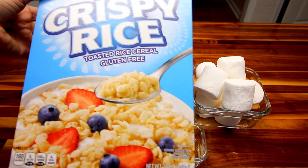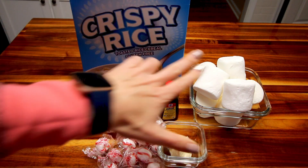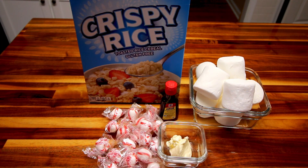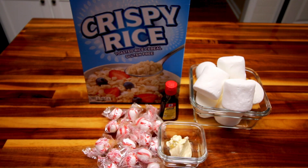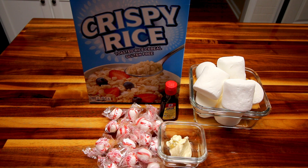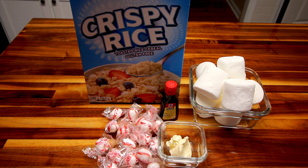First off you're gonna need six cups of rice cereal. I'm just using this generic stuff from Aldi. Next up you're gonna need eight ounces of marshmallows. Now I've got these s'more size ones left over from when we went camping and that's not ideal. You really want to use mini marshmallows — they're gonna melt a lot better and quicker. But this is what I've got on hand so this is what I'm gonna use.